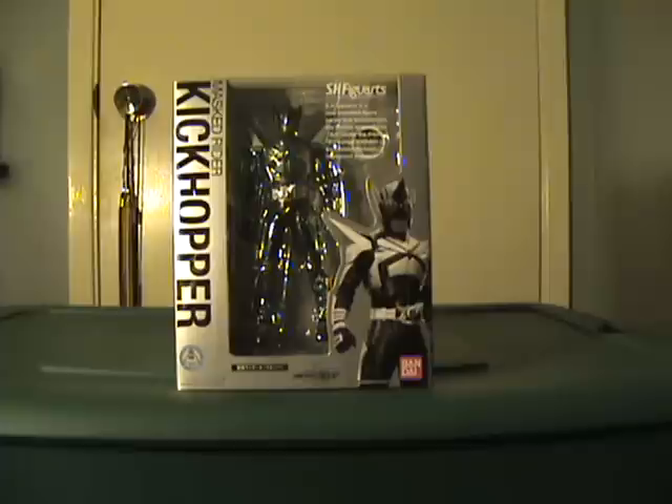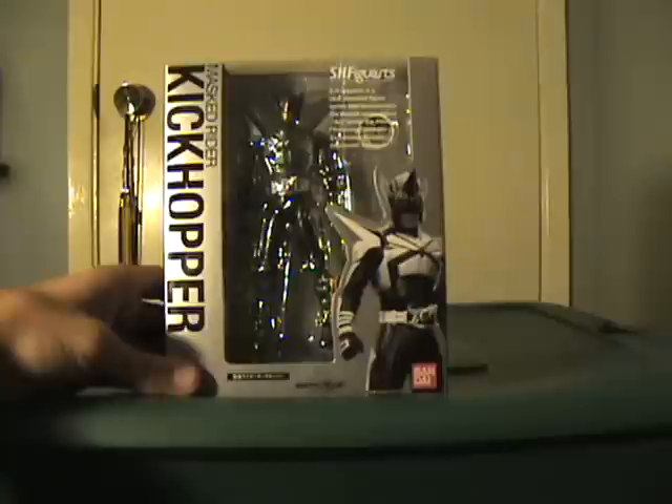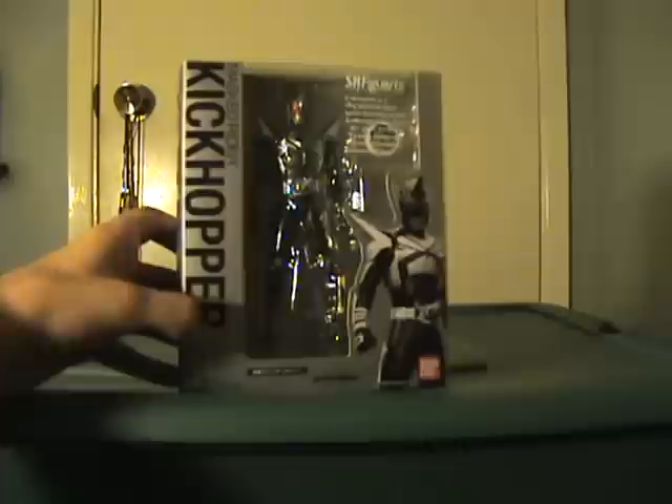Hello YouTube, this is NetflixX7 and I'm bringing you a Kamen Rider review. This just arrived in the mail today and I'm so excited to finally have this. This is Kamen Rider Kick Hopper from Kamen Rider Kabuto, which is my favorite Kamen Rider series.